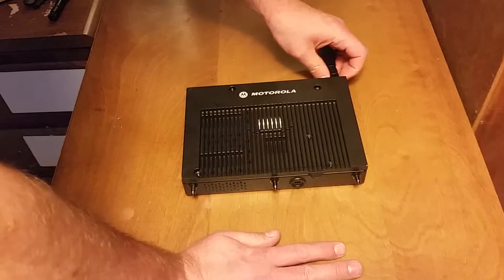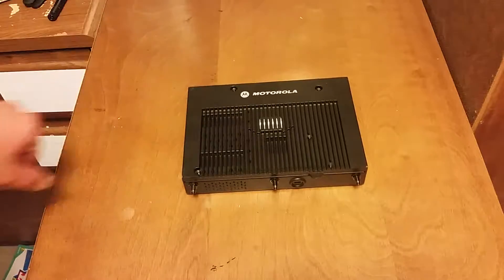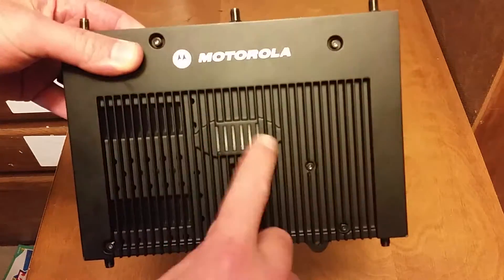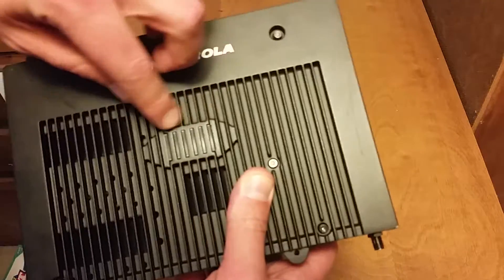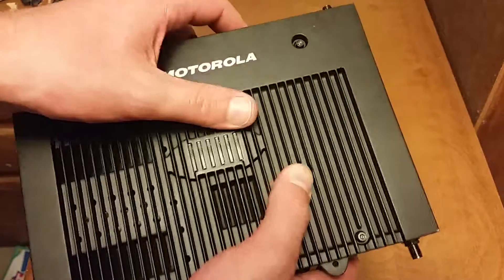Now we have one, two, three, four, five Torx screws — Security Torx. I believe they're size seven that we have to deal with in this. LED lights: these things are working, they all dance around different colors. When they don't, you have to get a red or a green solid bar there.